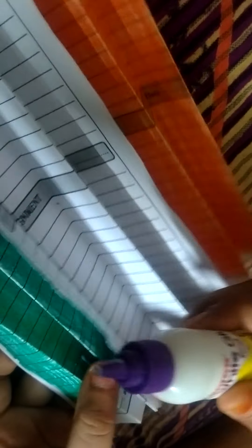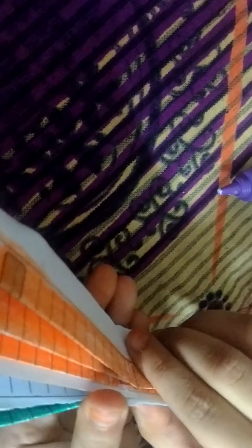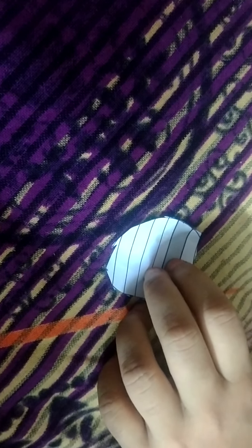Now we will make chakra. So first we will stick all this. So now we will make one chakra. Here I will stick that in. So first we have to make lines — you can take one copy and one pen.